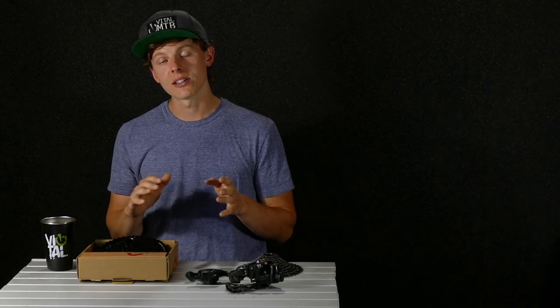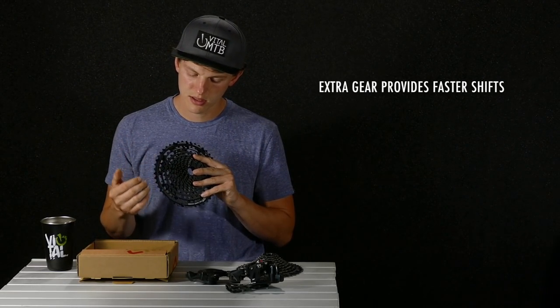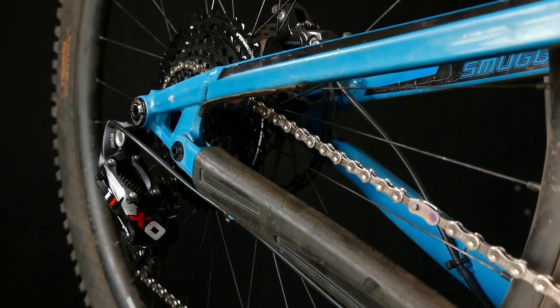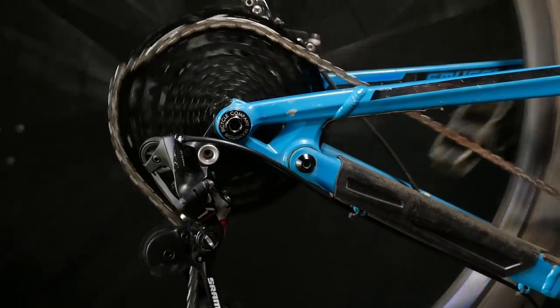E13 also offers an 11-speed cassette with the same 9 to 46 tooth gear spread that doesn't require you to make any drastic modifications to your shifter or derailleur. So why would you opt for this $300 version that's a little bit more expensive and has the same gear range? Well, the reason is that when you go from 11 to 12 speeds over the same range, you're adding basically another cog inside of here, and that reduces the gear steps between each cog, which means faster shifting.